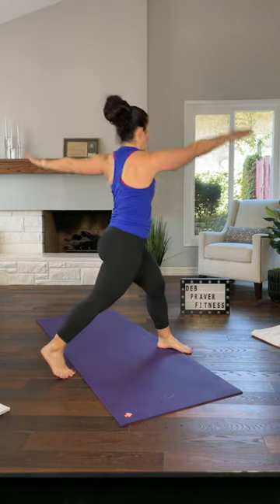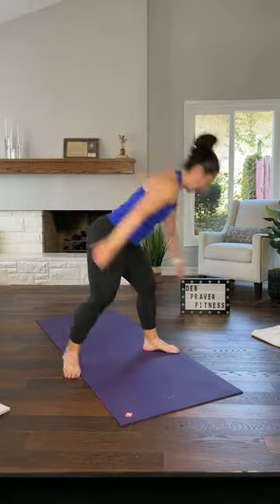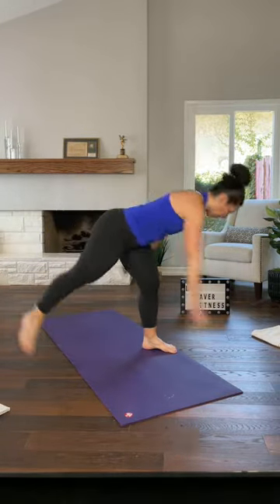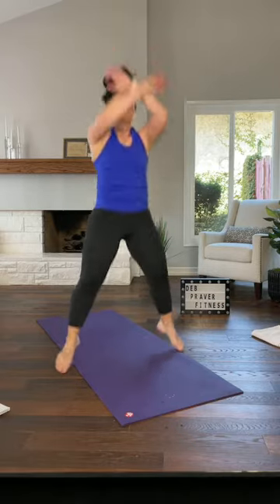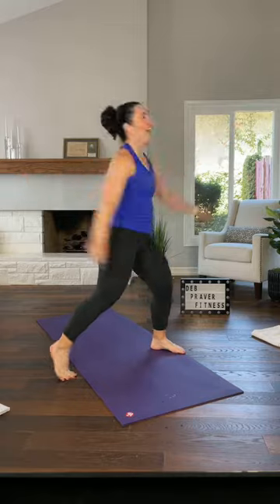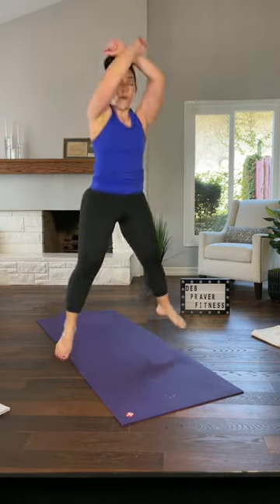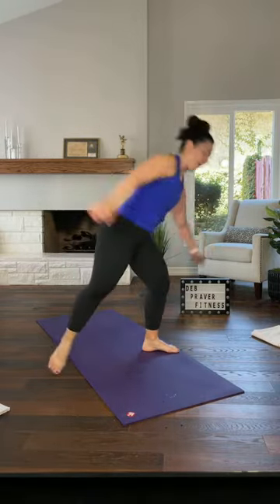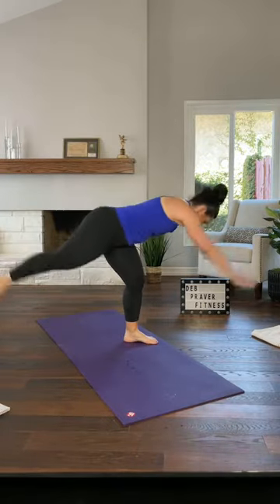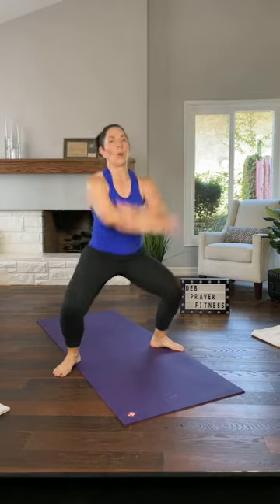Hold your arms down. Left arm reaches to the right — reach center, other way. You can work here, or you can lean over and get your back leg up. Two more — center, cross, heel lift or jump, you decide. Twice more. Left arm goes right for four, three, two. Center, jump or not — feet flat with a heel lift or jump. Here it is: Warrior 3 to your right. Hands either on the floor or on your prop.